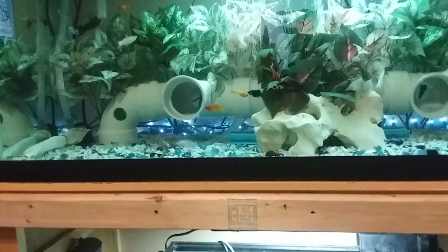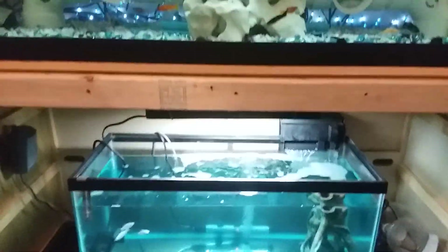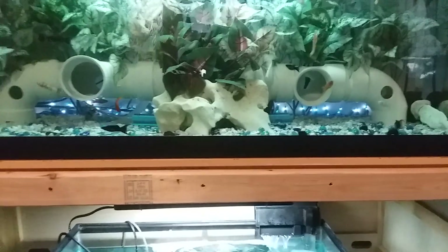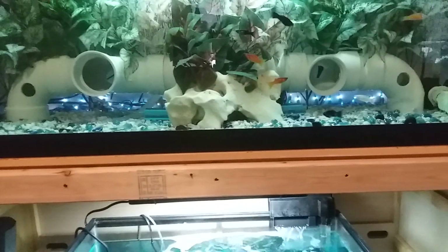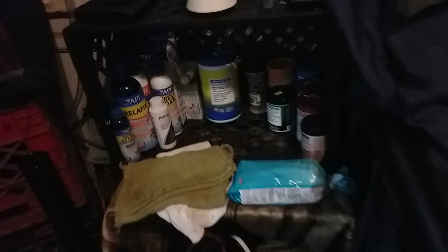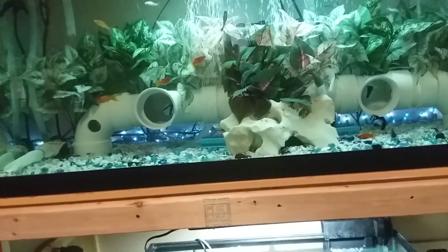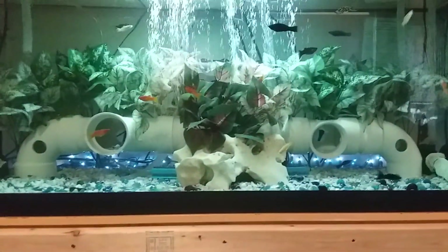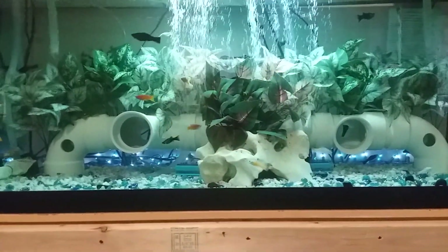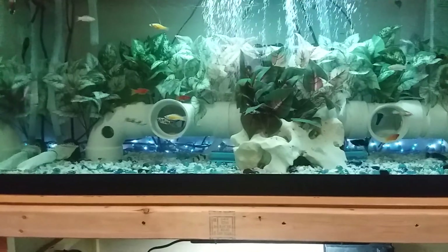I'm not even sure I actually have ich because I don't see any signs of it. My water temperature is at 86. I also use aquarium salt mixed with Epsom salt. With all that, I really shouldn't have any kind of parasites in my tank, yet I still see my fish flashing.